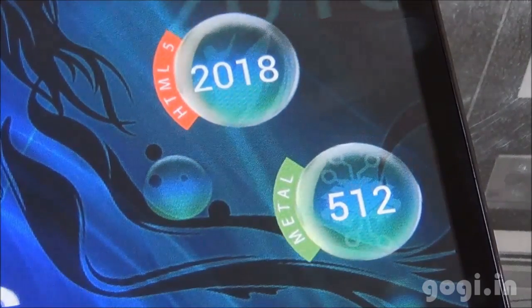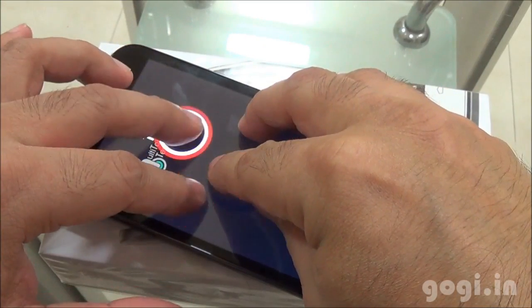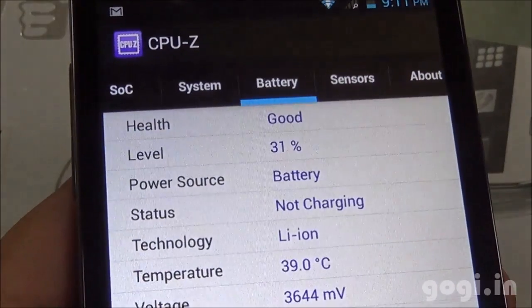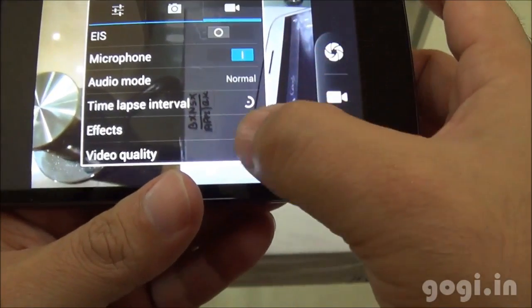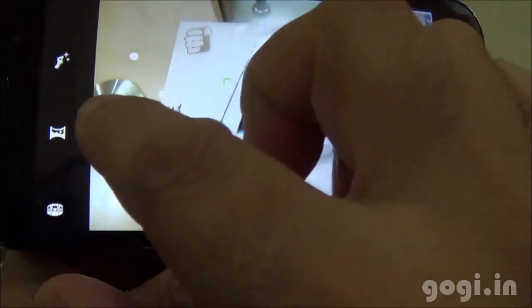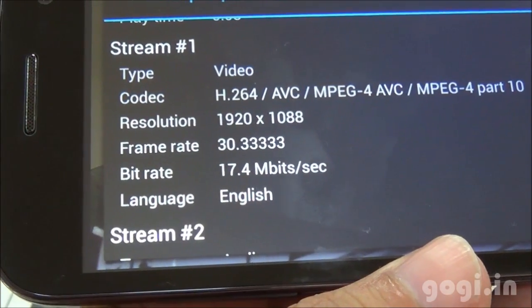Vellamo HTML scored 2018, Metal 512, and Nenamark 2 scored 56.2fps. There is LED notification support, and this handset supports 5-point multi-touch. After running benchmark apps for around 19 minutes, the battery dropped by 13% and temperature rose to 39 degrees. The 8MP autofocus camera with LED flash can record videos in full HD resolution. There are HDR and panorama options. This video was recorded in 1080p resolution at 30 frames per second.